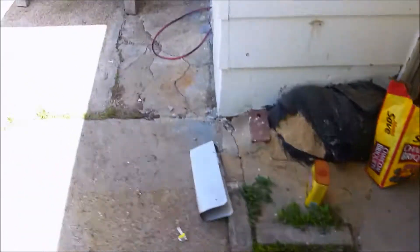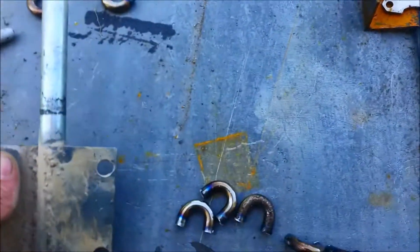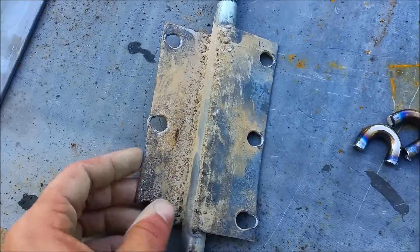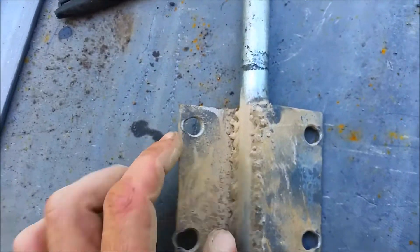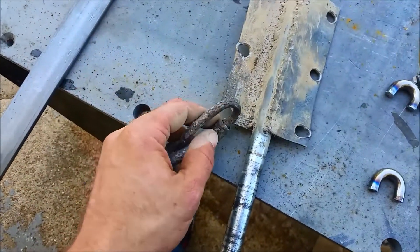...that runs to this pulley up here with the belt. What had actually broke is this drive shaft. These holes are where the chains had linked in - these are the chains here - and it would spin around and crush the rock. We had one of the holes tear out, and as you can see the other holes were not far behind.